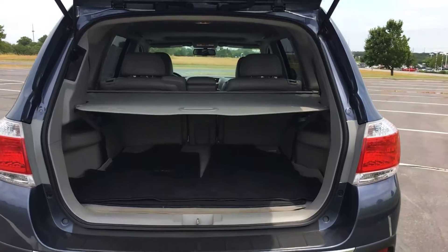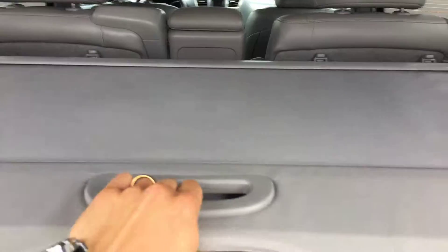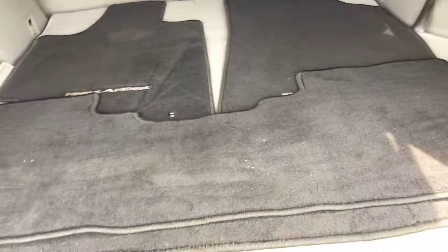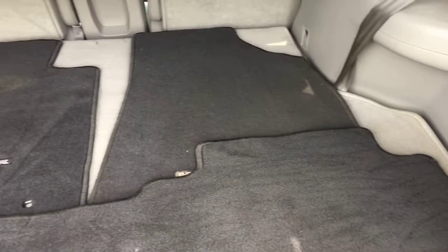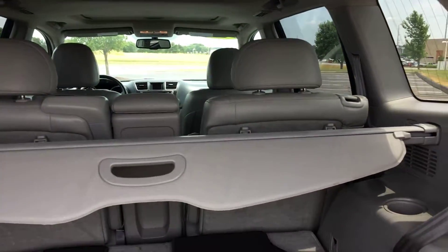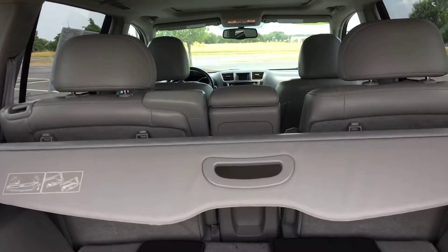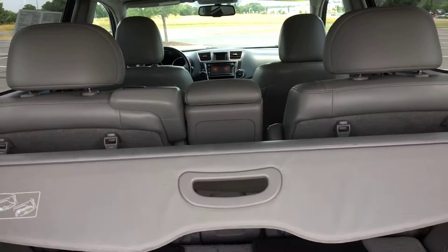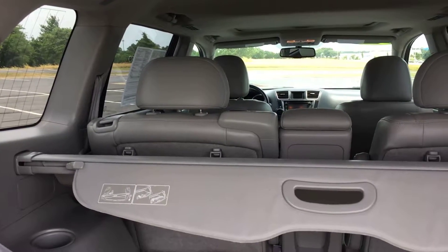Heading into the back of the vehicle — you have a privacy cover back here. You have your factory carpeted floor mats and factory carpeted cargo mat. There's a third row that is laying completely flat with a 50-50 split. The next row up has a 60-40 split, and you can actually remove that center seat, making it kind of like captain seats with an optional extra seat. Those seats do lay completely flat, which will really increase your cargo space.